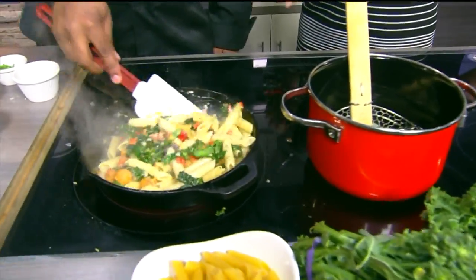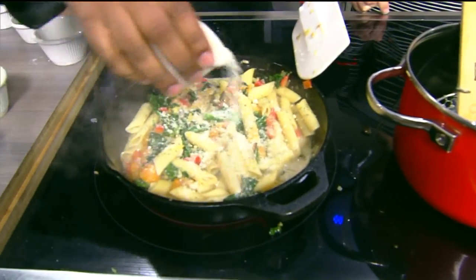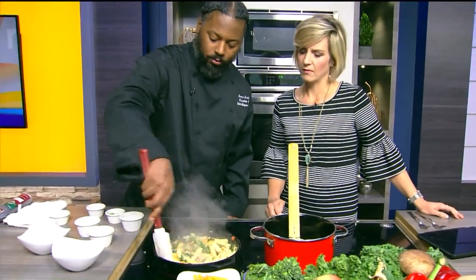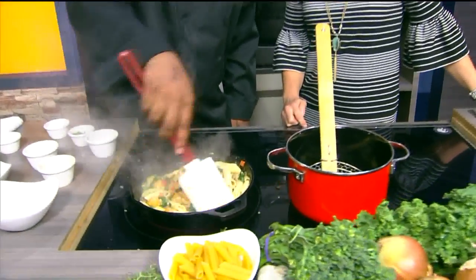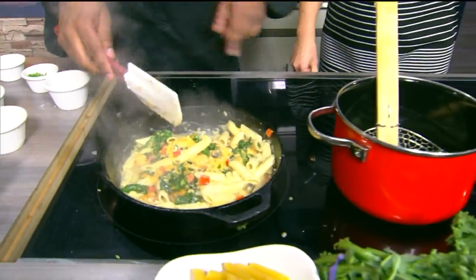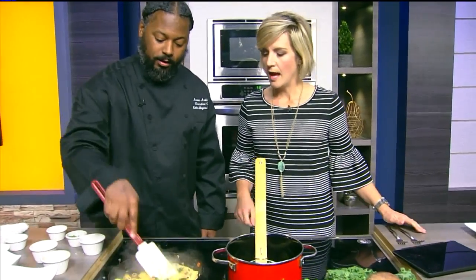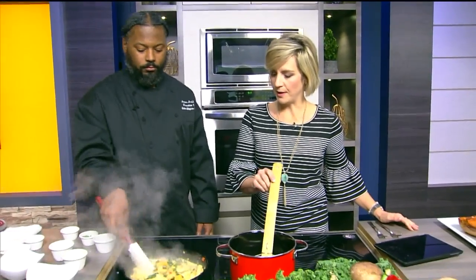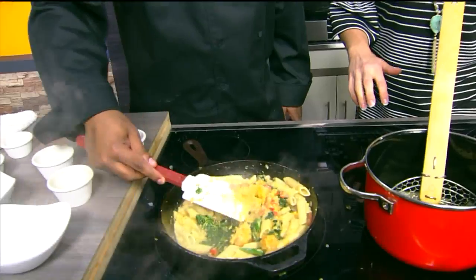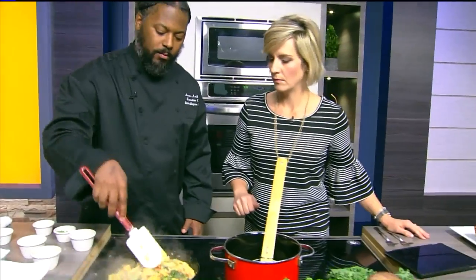Now this is just simmering and coming together. There's enough residual heat in the pan to continue the cooking process — you can shut it off and the heat that remains will let it continue to simmer. If you're using a cast iron pan, it holds a lot of heat. The goal is to be gentle, almost folding it in. If the squash breaks up, it's fine — it's just going to lather right over those noodles and blend the flavors really well. So we're pretty good right there.